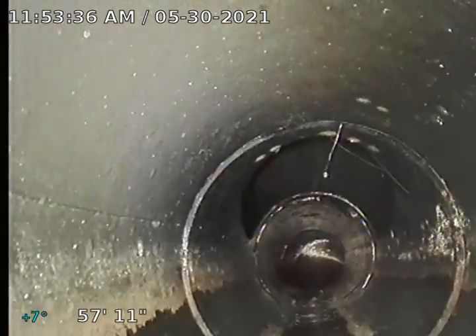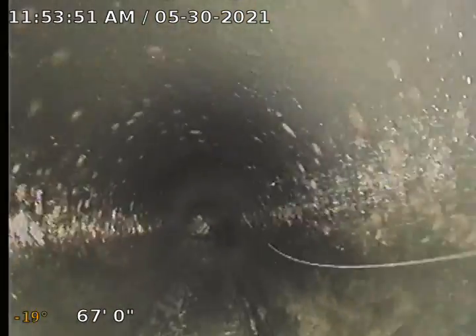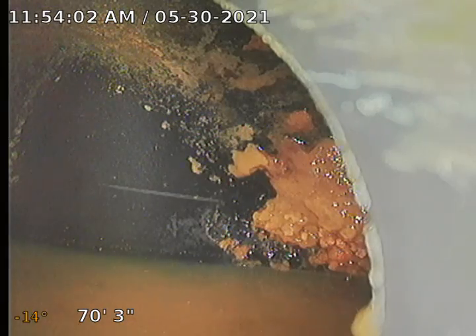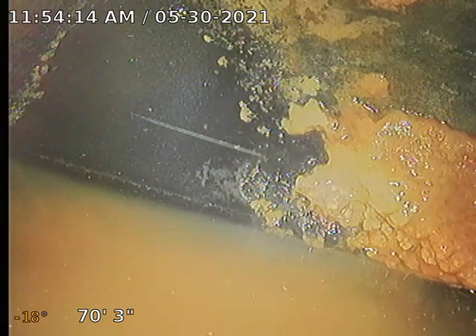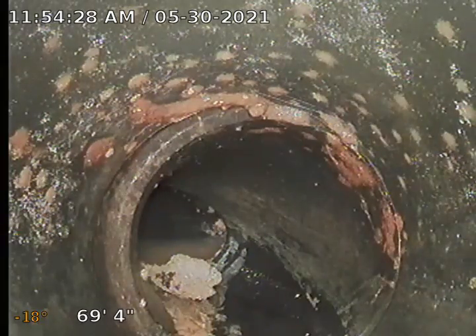The line looks pretty good — ABS pipe, some toilet paper but nothing concerning. Now my camera is sloping lower, about 20 degrees — I'm getting lower. That's the city connection right there. Looking good — that's the city saddle, the main city sewer at the front of the property. I was able to get all the way out. I don't see any tree roots, damage, or breaks. It's flowing properly. I'm going to go flush the toilet and see how the water flows.